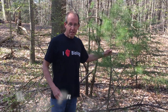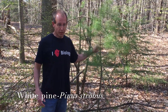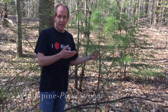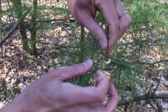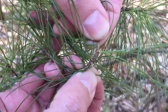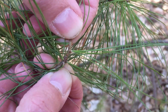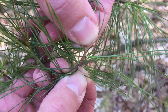The second conifer species we're going to look at is this small tree here — white pine, Pinus strobus. This is the Michigan state tree, so I had to include it. White pine is a true pine, unlike the eastern hemlock we just looked at. If you take a closer look at the branch and needles, you'll see that the needles are clustered — instead of a single needle coming out of each point on the stem, you have little clusters. We call them fascicled needles, or fascicles.